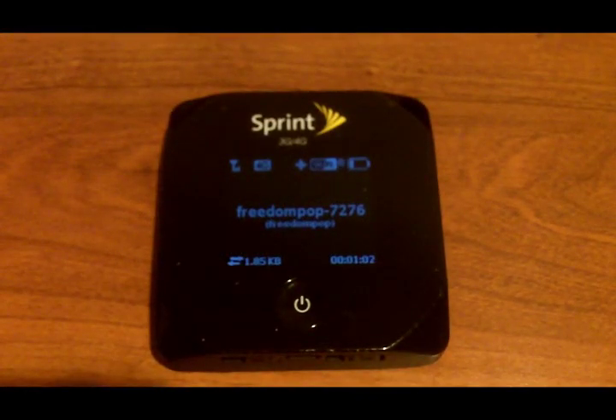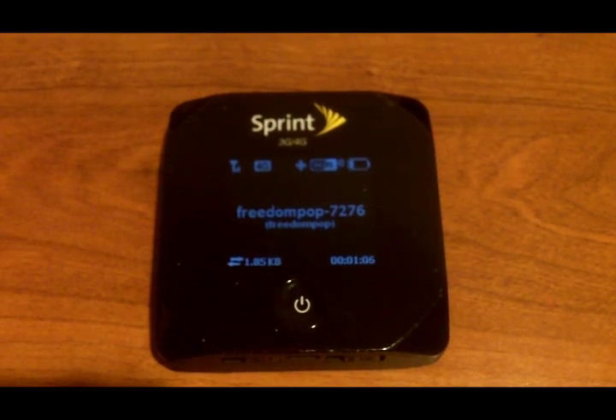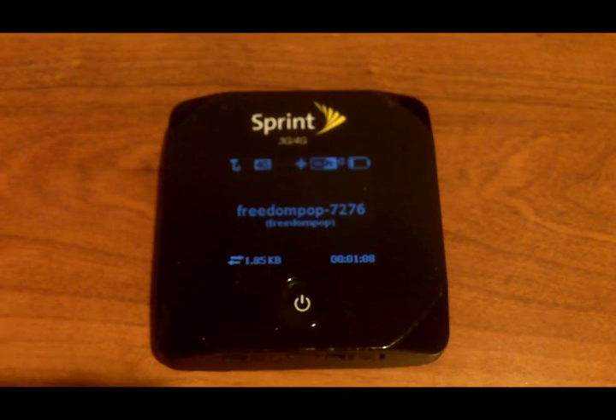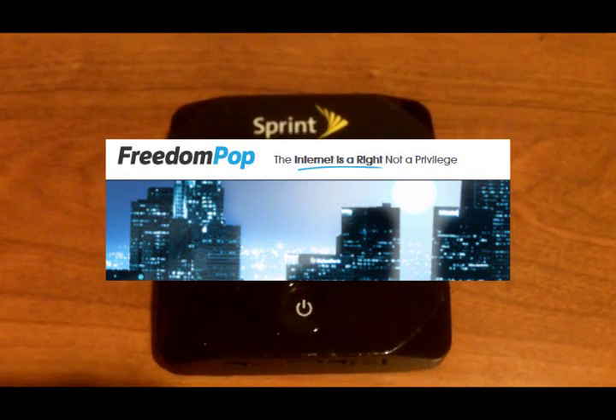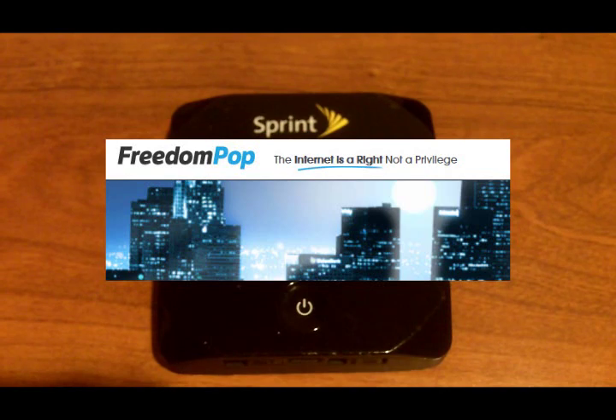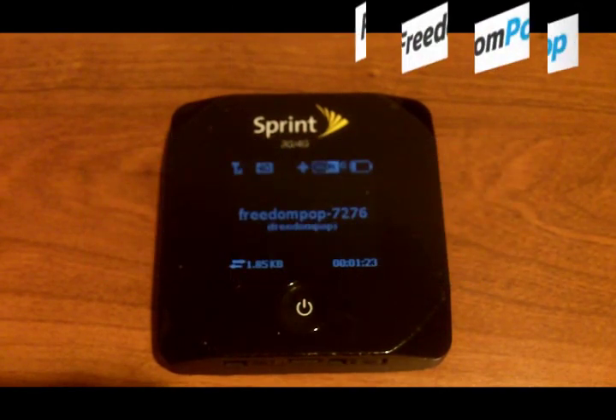Hey everybody, this is Peter with BibleMoneyMatters.com and we're doing a quick look at the Sierra Wireless OverDrive Pro. I'm currently using this with the FreedomPop service. This was actually sent to me by FreedomPop. As you can see, it says Sprint on there, but this is actually a FreedomPop device — a refurbished OverDrive Pro sent out by FreedomPop.